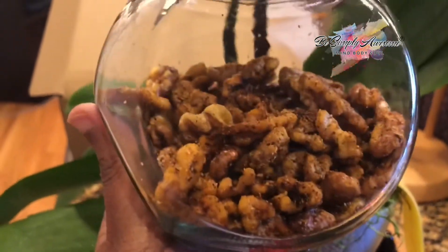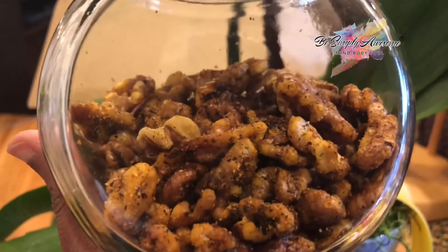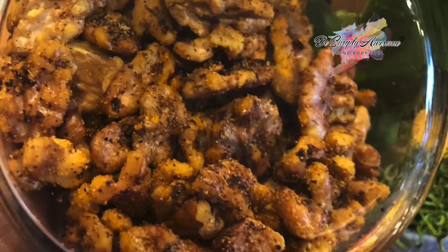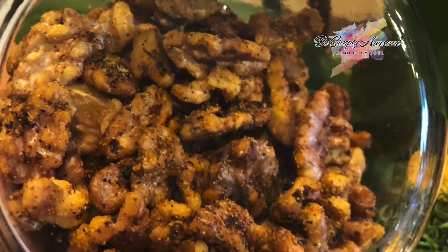Once done, let them come to room temperature and put them in an airtight container to enjoy. You can use them as gifts during holidays or just enjoy yourself.